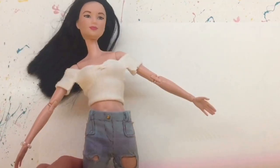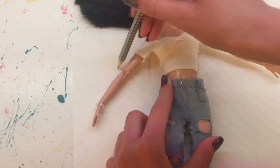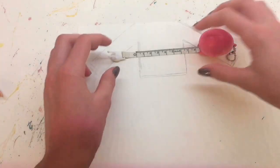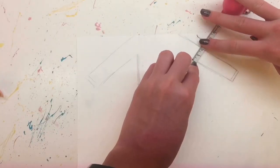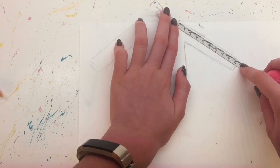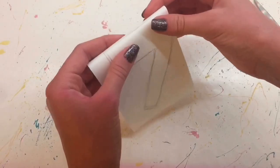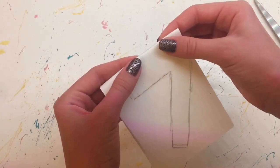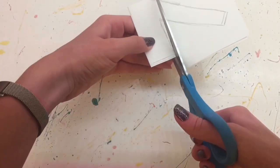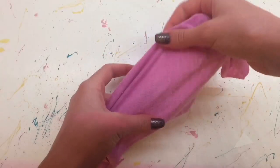So to start off, I'm just grabbing a piece of paper and we're going to start by drawing the pattern for the hoodie. I grab my doll and just spread out her arms and start tracing around her. Your pattern should look something like this — the measurements for my pattern are 6cm wide in the body, 2cm wide for the sleeves, 7.5cm long from the armpit, 9.5cm from the top of the shoulder, and 7cm from top to bottom. Then I mark a line in the middle of the pattern, fold on that line so it's folded equally in half, pick the better side, and cut on that. So now you have your pattern.